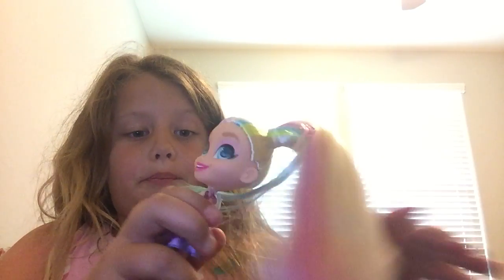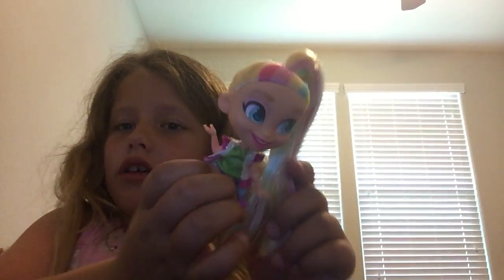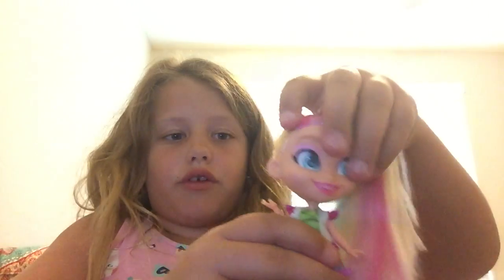We're back to the video. So here is Jojo Siwa out of the box. I think she looks pretty good. Oh, her hair is so soft. So I'm going to set Jojo Siwa right here. I'm just going to lay her down.